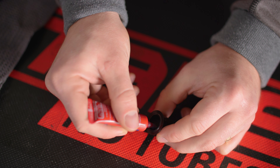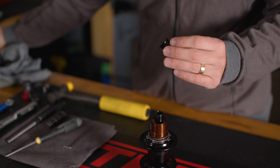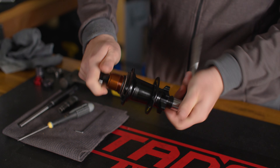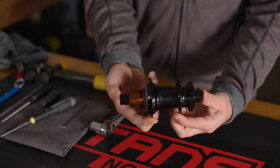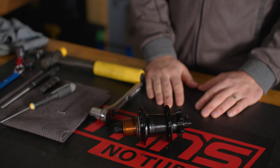Apply Loctite 243 to the threads of the end cap. Holding the axle hex on the disc side, thread on the drive side end cap and tighten to 15 Nm using a 17mm wrench or socket. There should be side to side play in the axle after the end cap is tightened. The side to side play of the axle is eliminated after the wheel is installed and the preload is properly adjusted. A video tutorial for wheel install and preload setting can be found here.